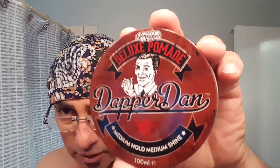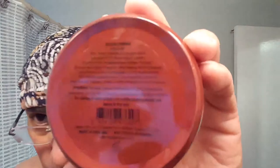I wanted to backtrack a little bit on the Dapper Dan. The label is really hard to read for me, but it does have a lot of citrus scents to it and has lime oil in it. So that's what I was feeling before — it felt like an oil-based pomade, but rinsed out really easy though.